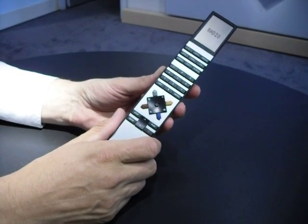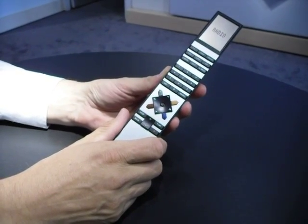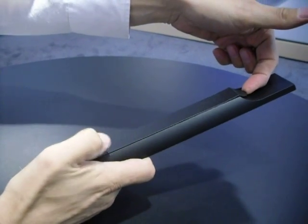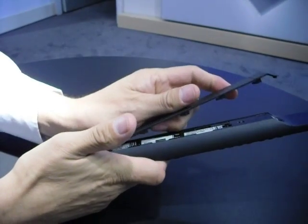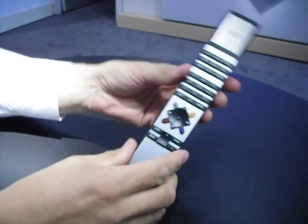This is the Bang & Olufsen BO4 remote control. It uses three AAA batteries. To change the batteries, prise the battery cover up at the top and then slide it upwards. You can change the batteries and then to refit the cover, line up the lugs and just pop it back down.